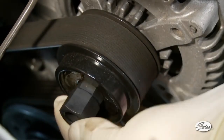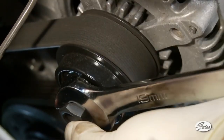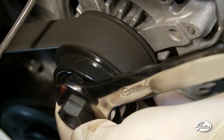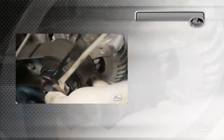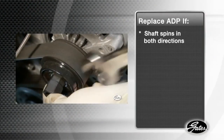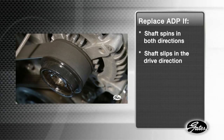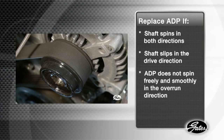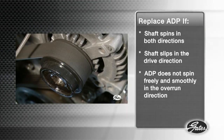With the calibrated torque wrench, insert the proper tool in the shaft and rotate in both directions. Both types of decoupler pulleys will rotate freely and smoothly in one direction and lock in the opposite direction. The OAD design will have a spring feel. If the shaft spins in both directions or slips in the drive direction under load, then immediate replacement is required. Of course, if the ADP does not spin freely and smoothly in the overrun direction, it must be replaced.